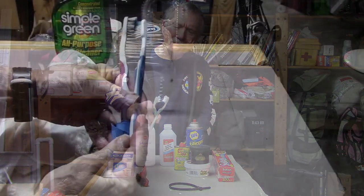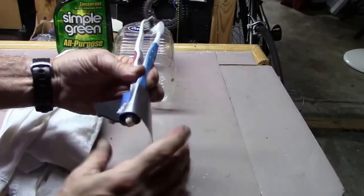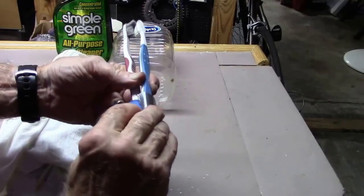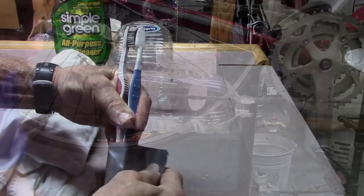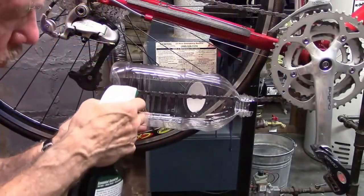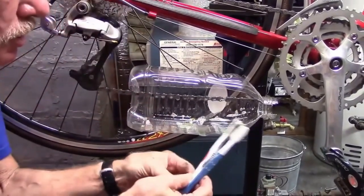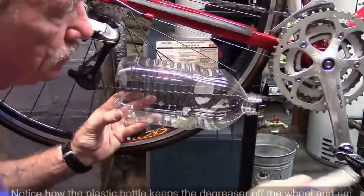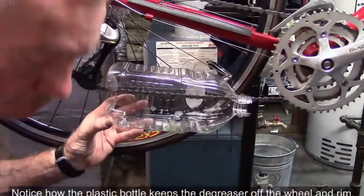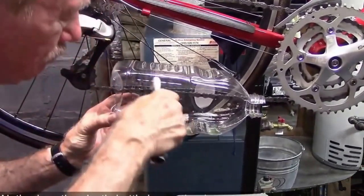A couple of used toothbrushes: with the two toothbrushes separated by a piece of old mouse pad or other fabric, tape them together with some duct tape. Then spray your chain with some degreaser and use the toothbrushes to clean the chain. Move the chain forward, respray and clean until the chain is completely cleaned.